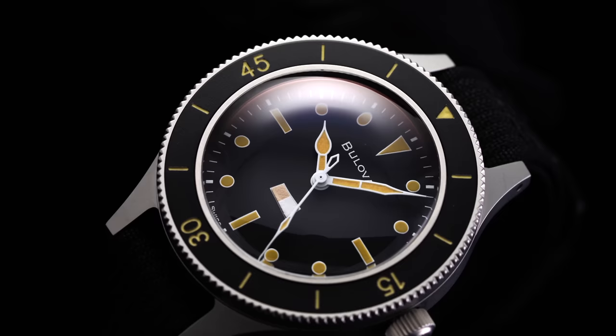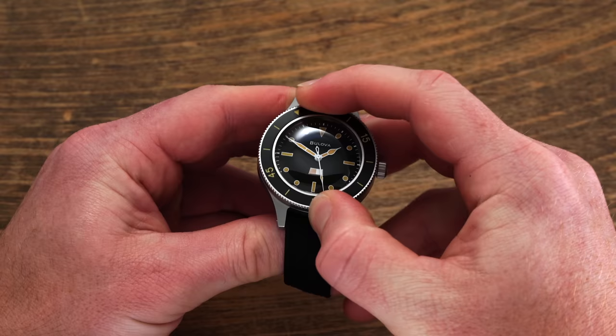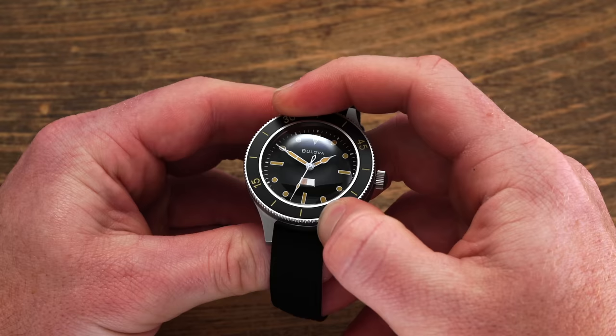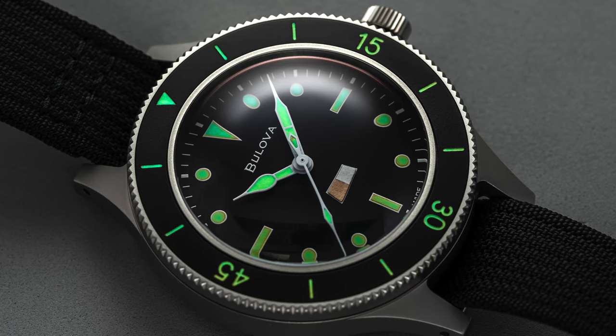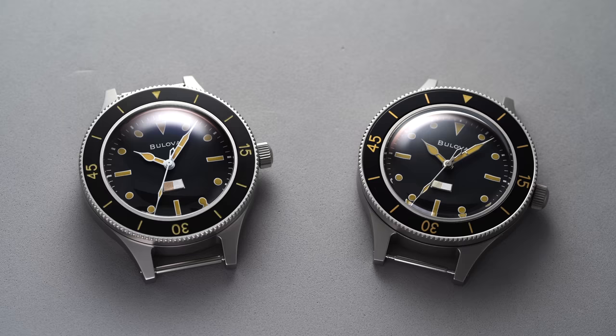The watch features a somewhat unique bezel execution in line with the original: you actually have to push the bezel down in order to rotate it, with 60 positions to choose from. In practice, the bezel takes some getting used to, but was designed this way to ensure the bezel would be locked into place to offer precise elapsed time. The bezel insert comes in anodized aluminum with lume markers to assist with nighttime legibility.